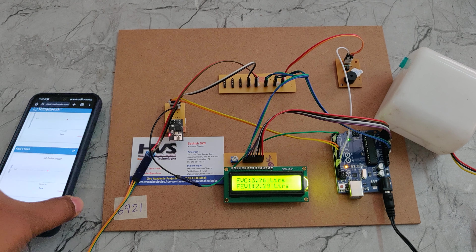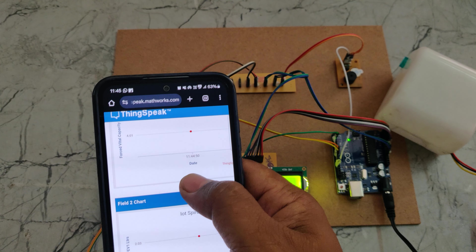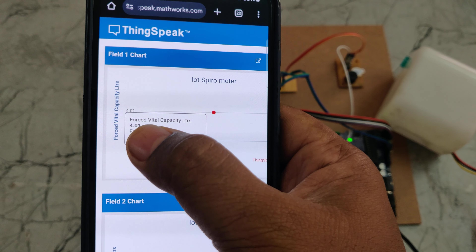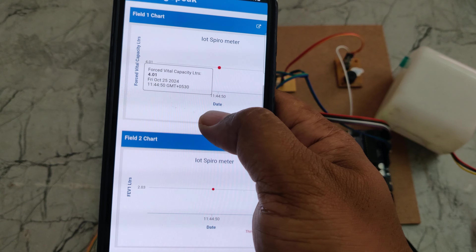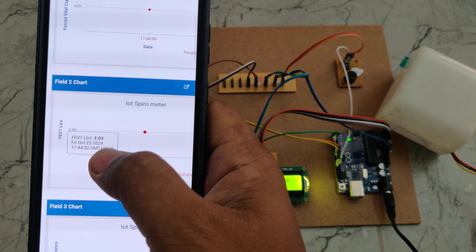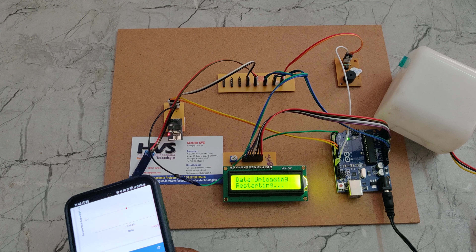We can see the data is uploaded. We can also get the timestamp. The FVC — Forced Vital Capacity — and Forced Expiratory Volume per second values show 2.23. The data is uploading successfully.